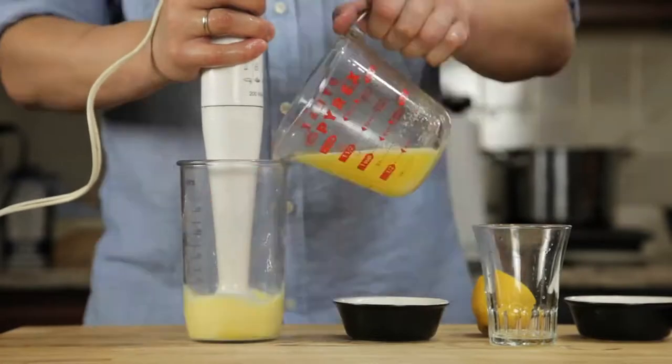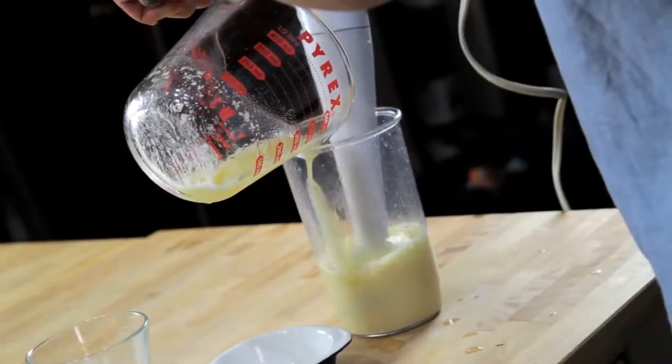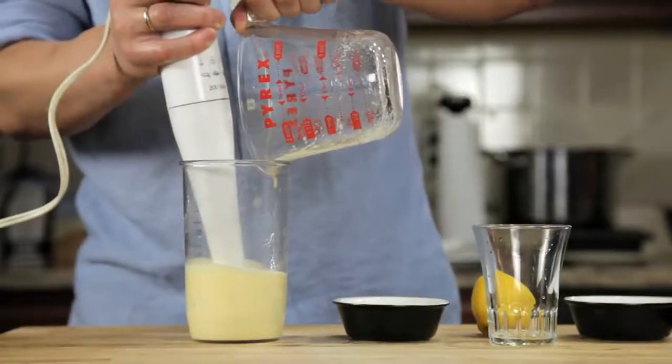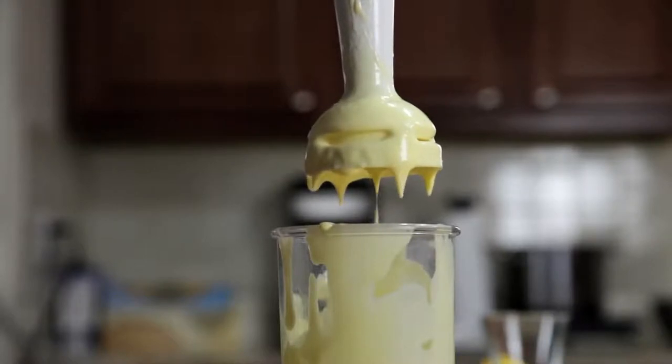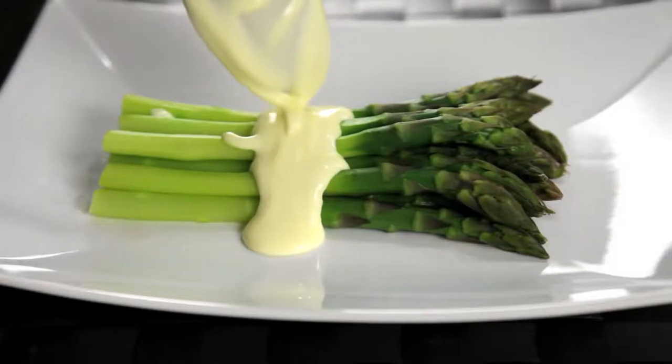Now, all we've got to do is stick the hand blender into the cup, start it running, and then slowly drizzle in our butter. As the hot butter hits the eggs, they start to cook. By the time you've added all of your butter, about 30 seconds later, the eggs are fully cooked, and you've got a smooth, creamy, hot hollandaise sauce that is completely indistinguishable from one made using the traditional whisking method.